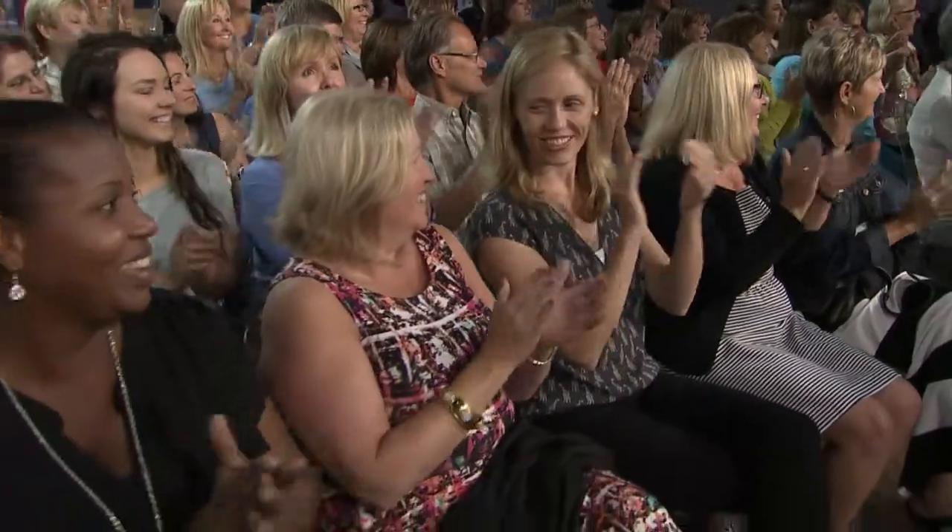Good morning. Last week, our viewers were wild for our home day show. We are going to keep the momentum going with Sharon Gregg from Benjamin Moore. How are you doing, Sharon?